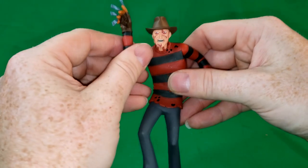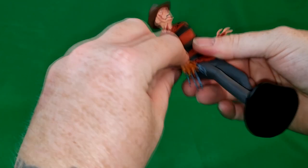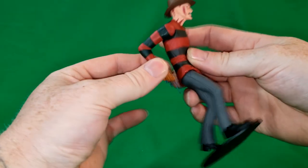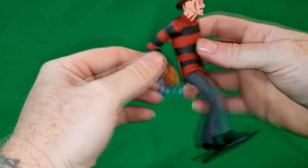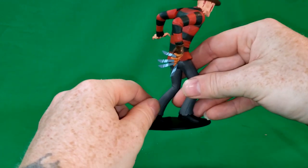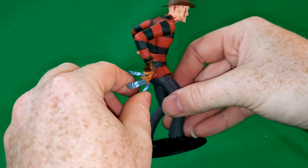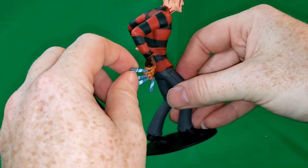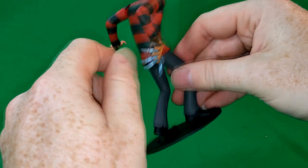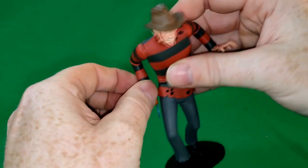We can display him like he's getting ready to cut you. Or — since you can swivel his hand — we can display him kind of like the rebooted Freddy Krueger, where he's flicking his blades. The blades are made out of a softer plastic, so they are probably pretty brittle. I don't want to mess with them too much for fear that they might break.